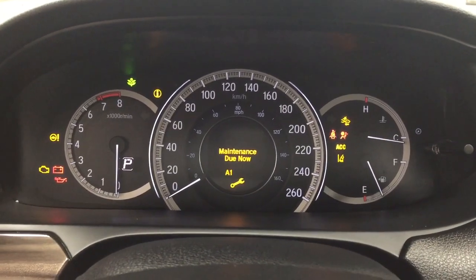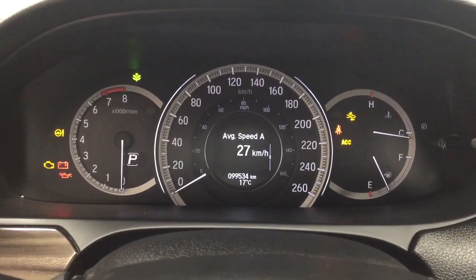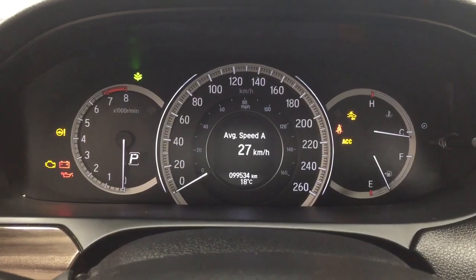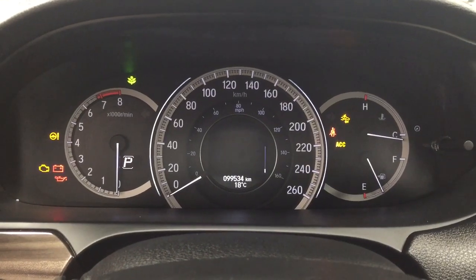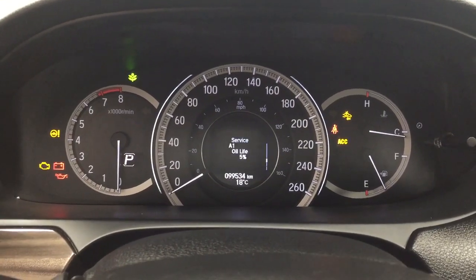Taking a look at the multi-information display, you'll see a couple of different features which include your average speed, your odometer with your exterior temperature gauge, lapse time, range, as well as a couple of other additional features inside here as well.